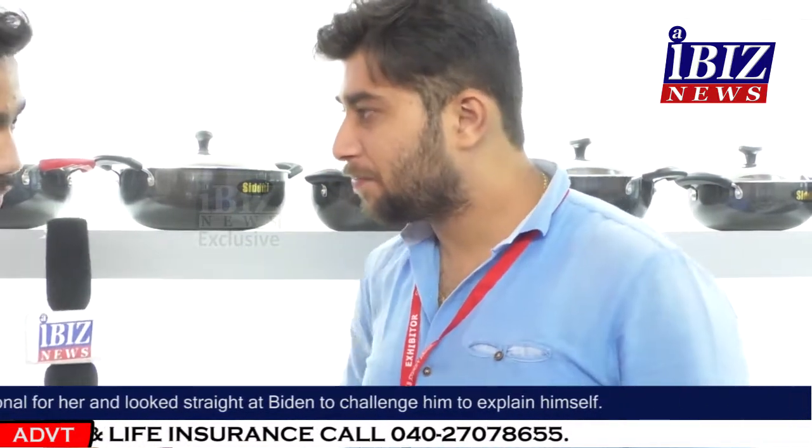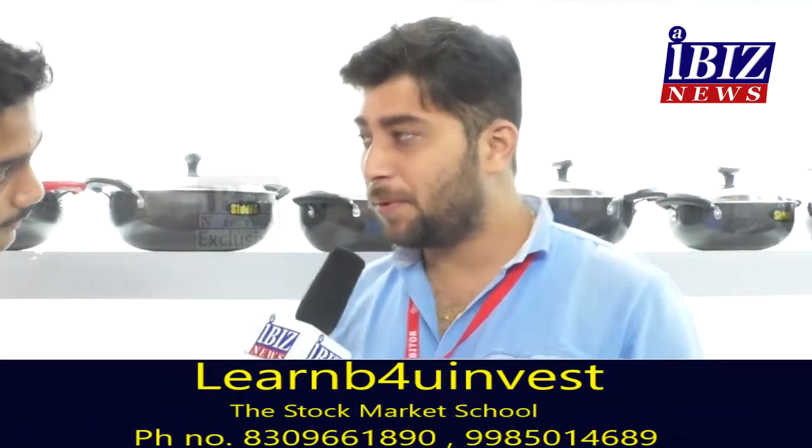How was your experience in Hyderabad? It was a very good response from yesterday — very big and very good. Our company is from Bombay, Mumbai.